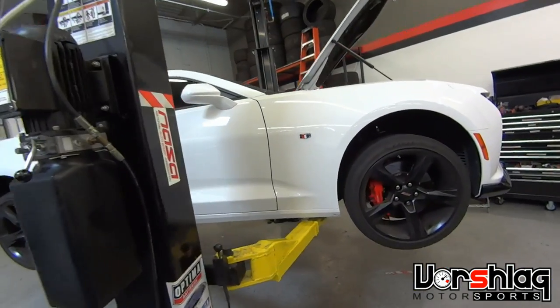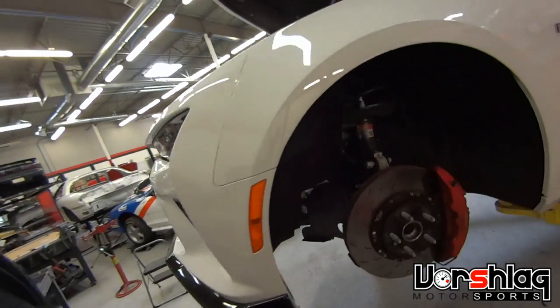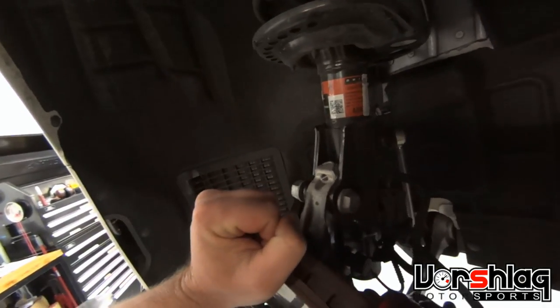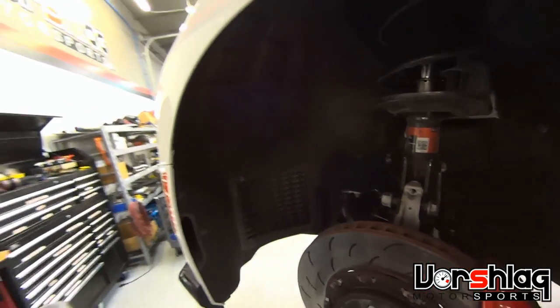Alright, we've got a 6th gen Camaro and we're looking at the factory strut and spindle. We noticed there's a big slot in the upper hole, and it allows you to adjust the camber in and out quite a bit. We saw a half degree change — it came in here with 1.4 degrees and we got it down to 2.0 degrees.